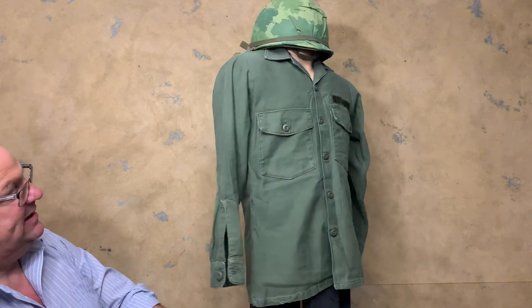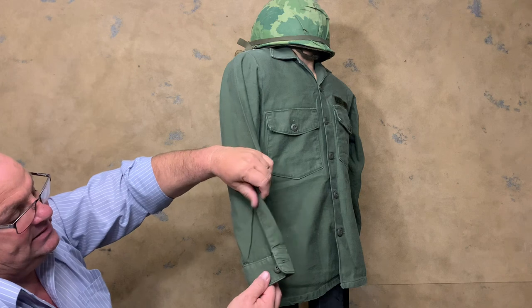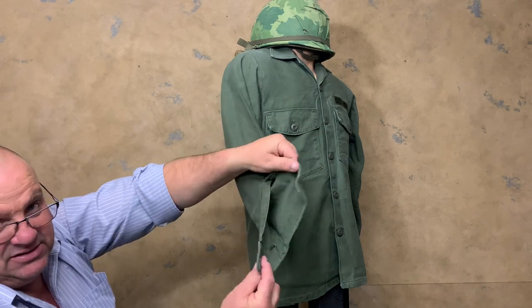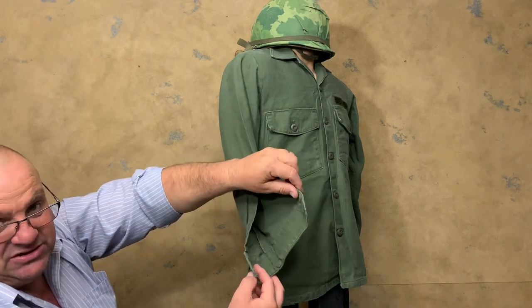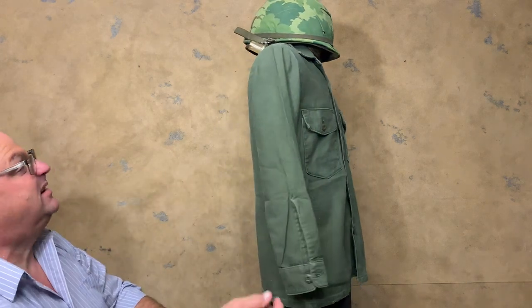The next thing is that if you take a look, they added a button cuff to the sleeve. The first and second pattern did not have the button cuff.